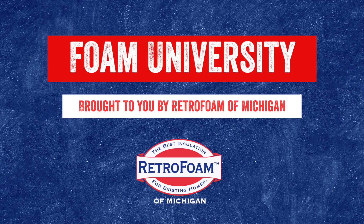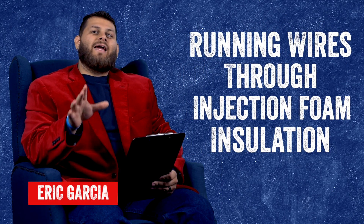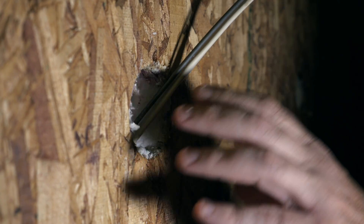Can you run wires through injection foam? Let's talk about it. Welcome to Foam University. Today we're going to be discussing the topic of running wires through injection foam.